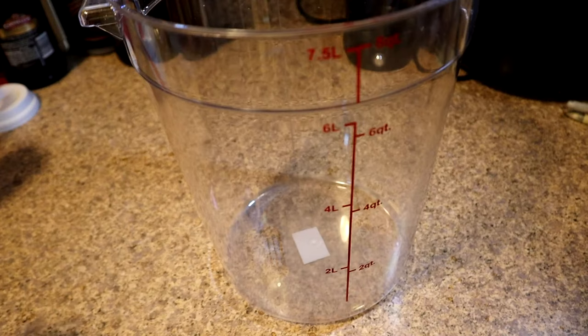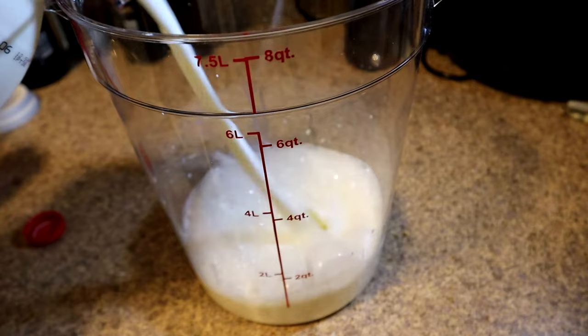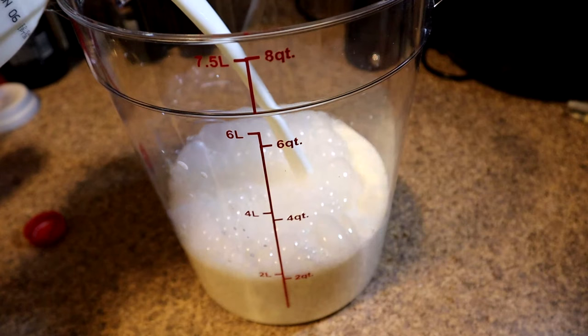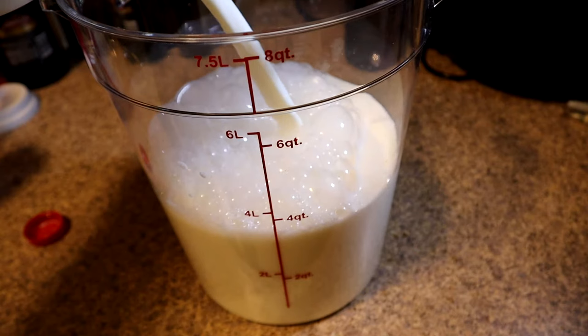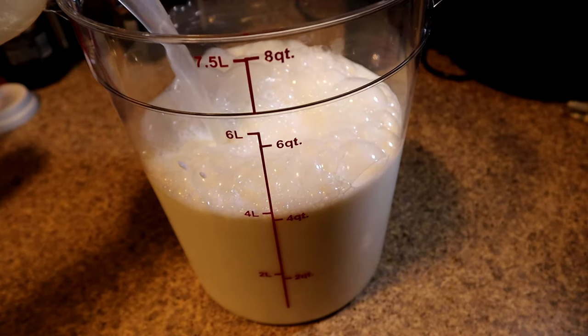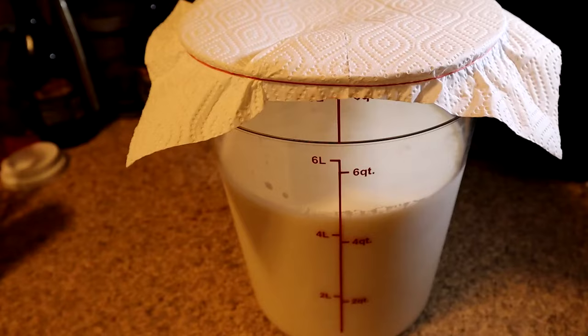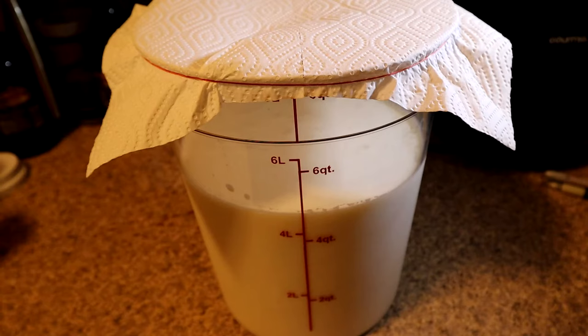This is whole milk I'm gonna be using in a clear container I like to use for my lactic acid bacteria. Let's go ahead and fill it up with milk — let me show you guys how easy it is to make lactic acid bacteria. If you want to use my specific measurements, that's absolutely fine. I got my rice wash water and I'm just gonna go ahead and put that all in.